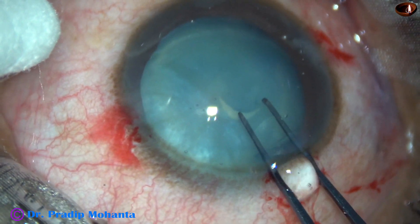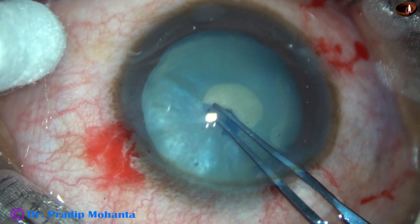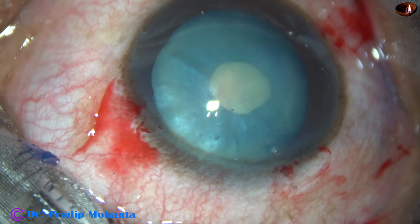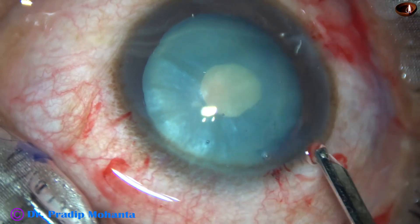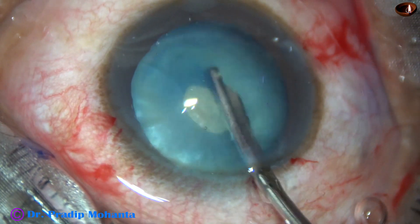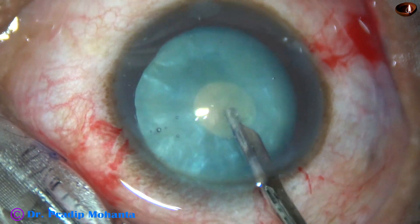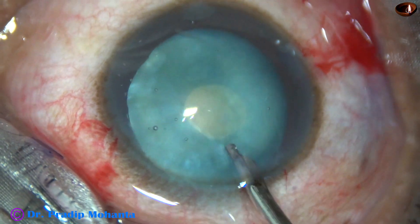There is some amount of intumescence in this case. In such cases, I always do a two-staged rhexis: first a mini rhexis, and then after aspirating some cortical lens matter, I enlarge this mini rhexis into an optimum-sized one. My approach is not to use sodium hyaluronate in such cases — though I am not against it — but I never use sodium hyaluronate to get a mini rhexis.